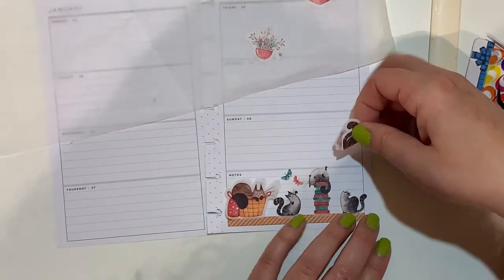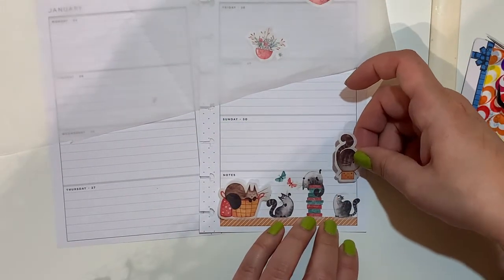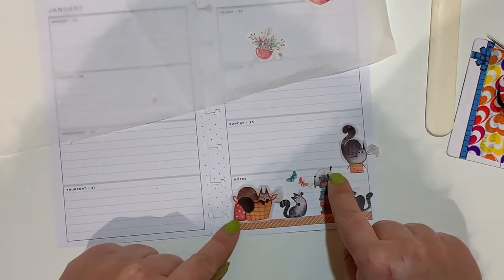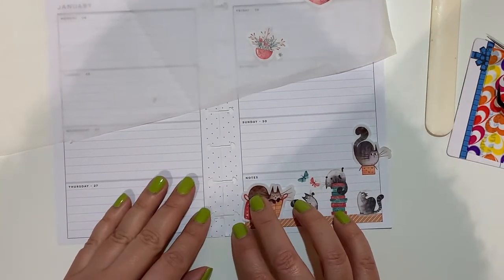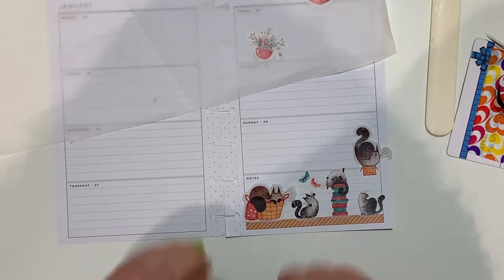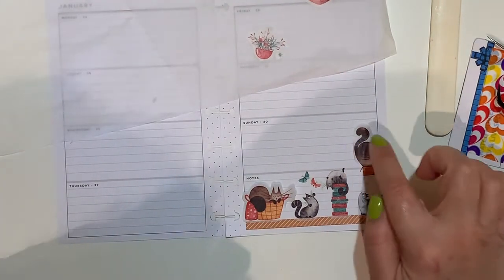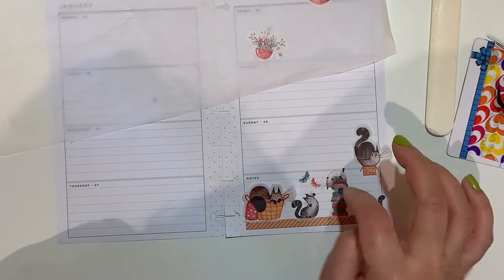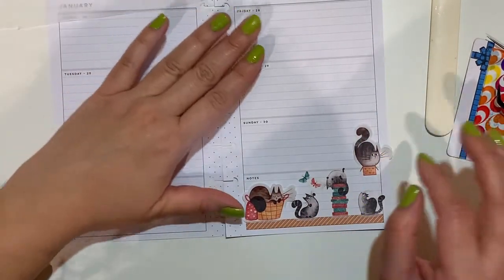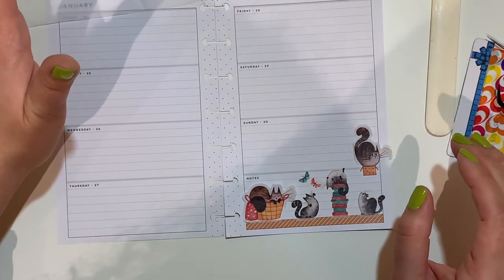This guy needs a little bit more washi — a strip of washi to come up here. I think I can sacrifice a little bit of the space and write here. On Sundays I tend not to really write too much — I always go for an average of 50 words.